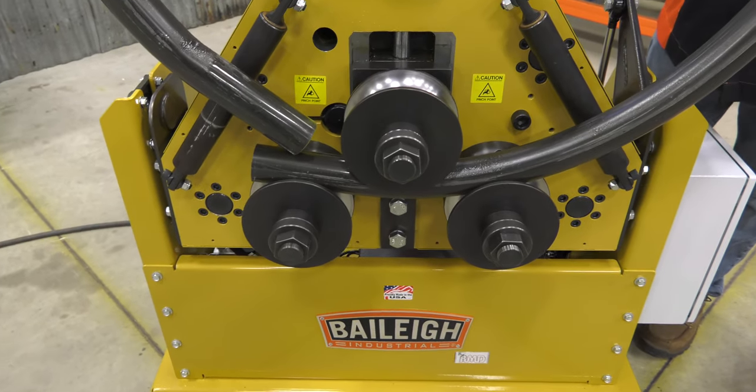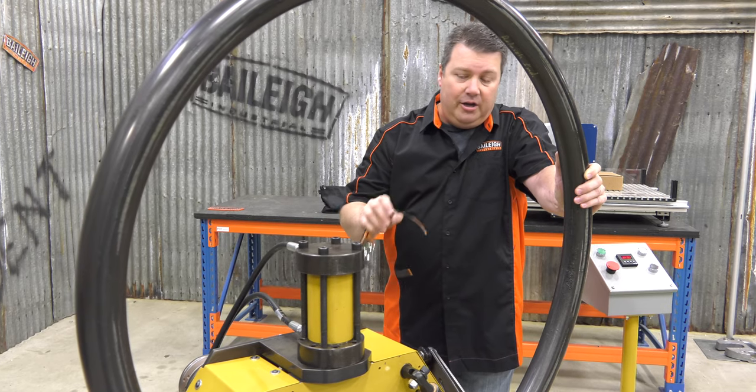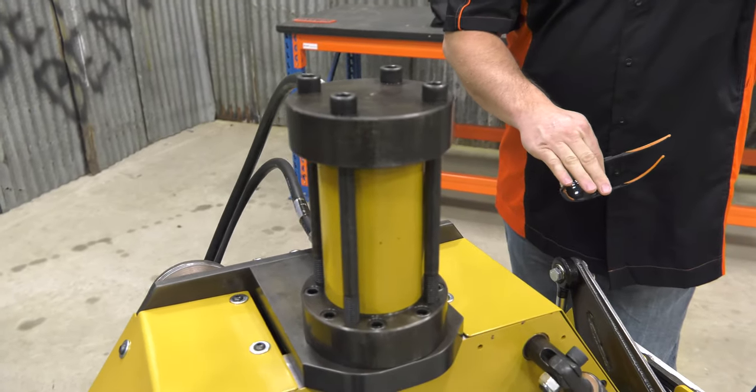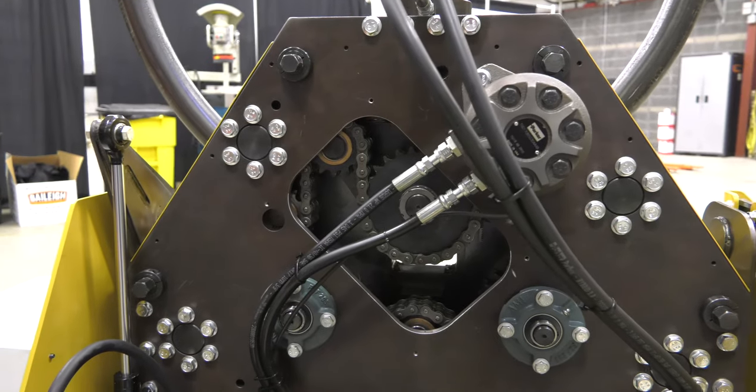That capacity is made possible by its three driven rolls and huge 60 millimeter shafts. The version you're looking at here has hydraulic movement of the top roll and a hydraulic tilt mechanism. There will also be a manual version with manual tilt.